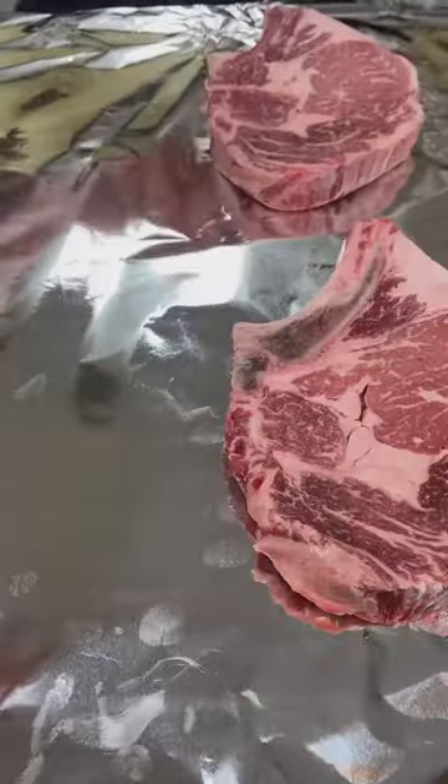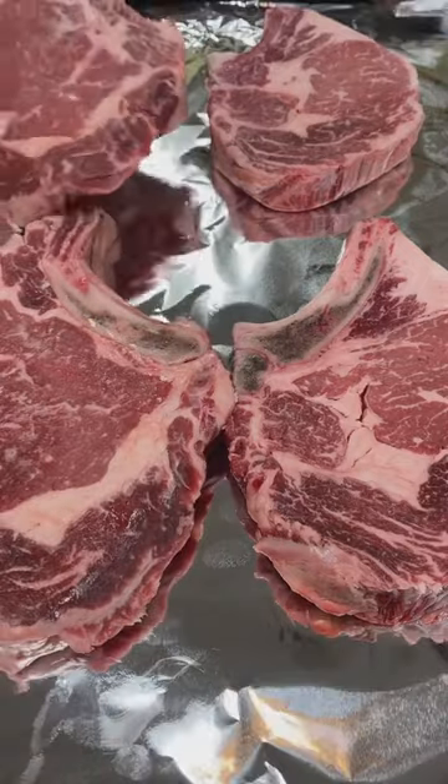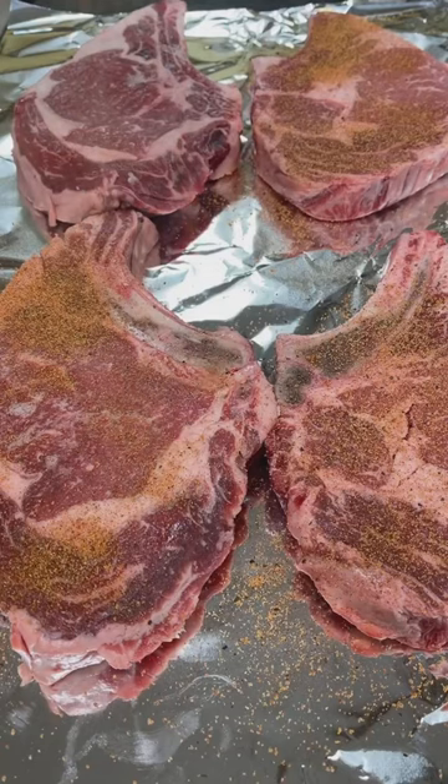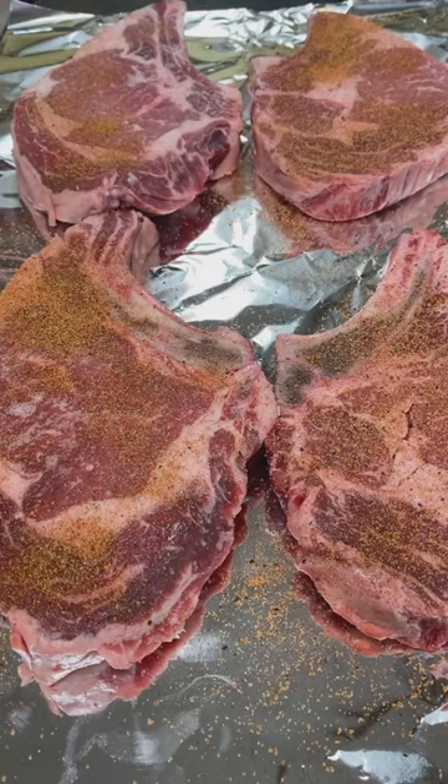Incorporate that very well, form it into a log, roll it up and into the fridge for three to four hours — let it get nice and hard. Then come back and season up your ribeyes with Malcolm's King Crock seasoning.